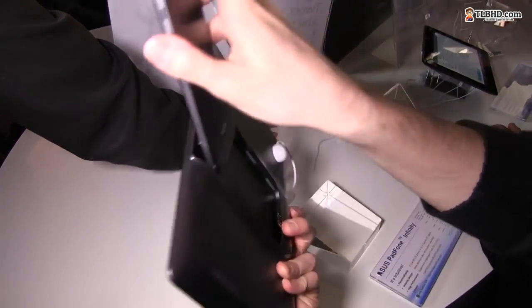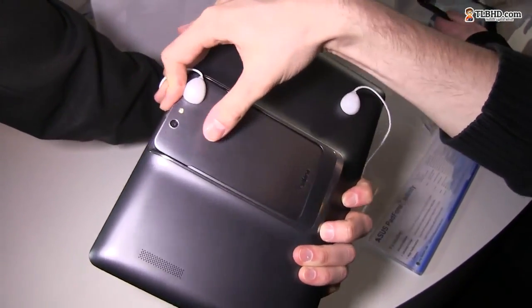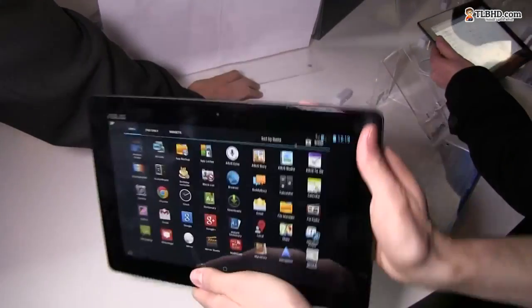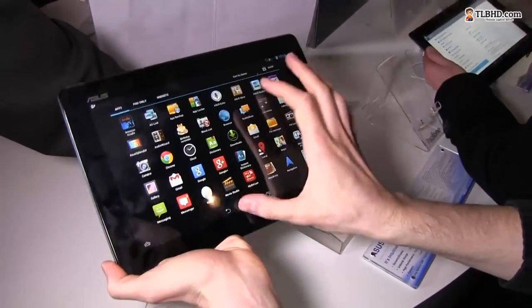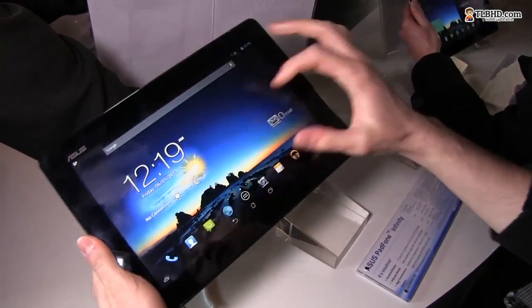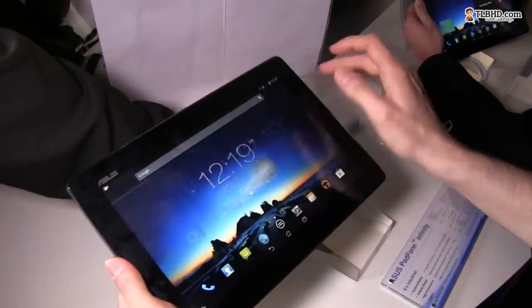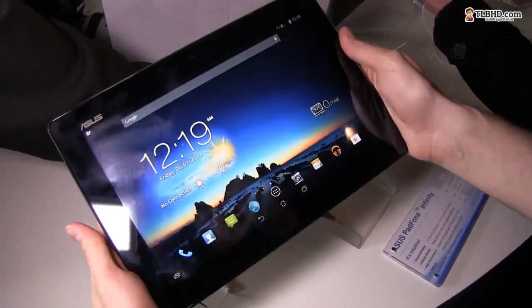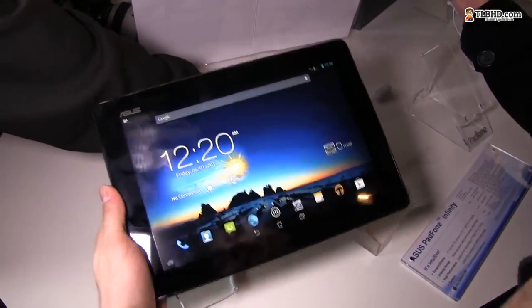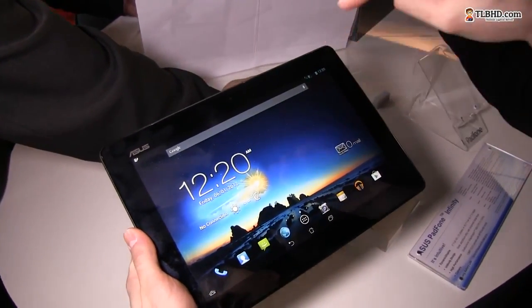Now for the tablet dock — the phone slides into the back, and once connected you get the full experience with the same power on a bigger display. It's a full HD 10.1-inch display, looks like IPS, with good brightness and good viewing angles.